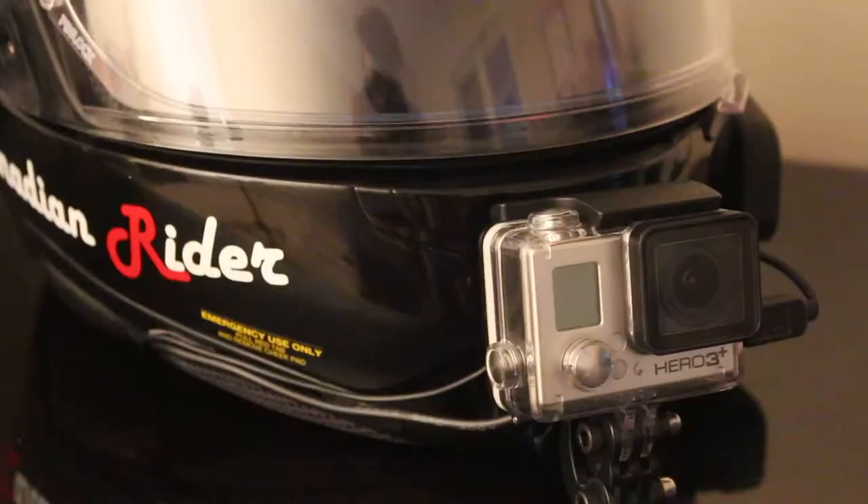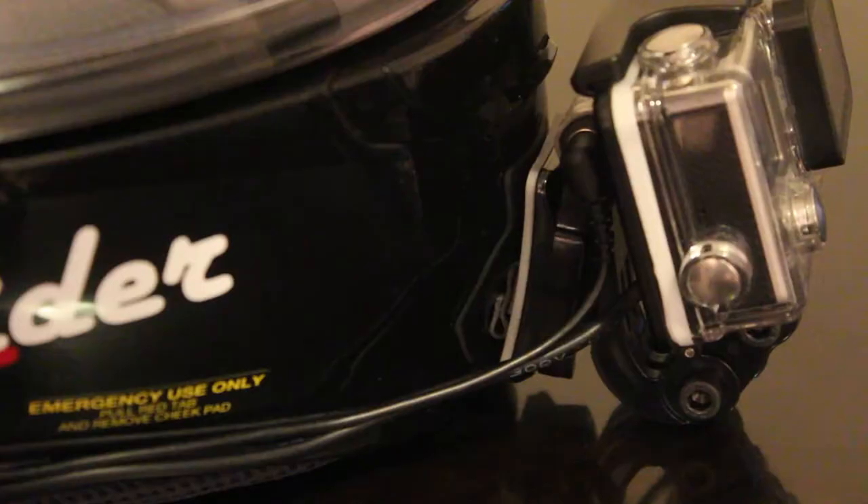I've looked at tons of options — the drift cam and everything else. I thought the best option here, and it's also cost effective because it's not the new one, is the GoPro Hero 3 Plus. Number one: size. It has a really small, compact size, so you can put it on your helmet without too much hassle or that bobblehead feel.